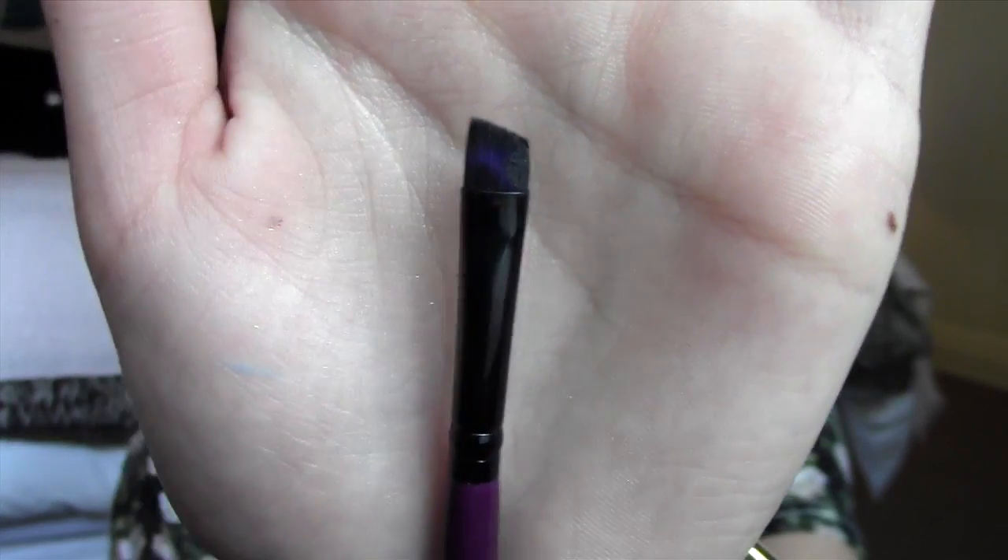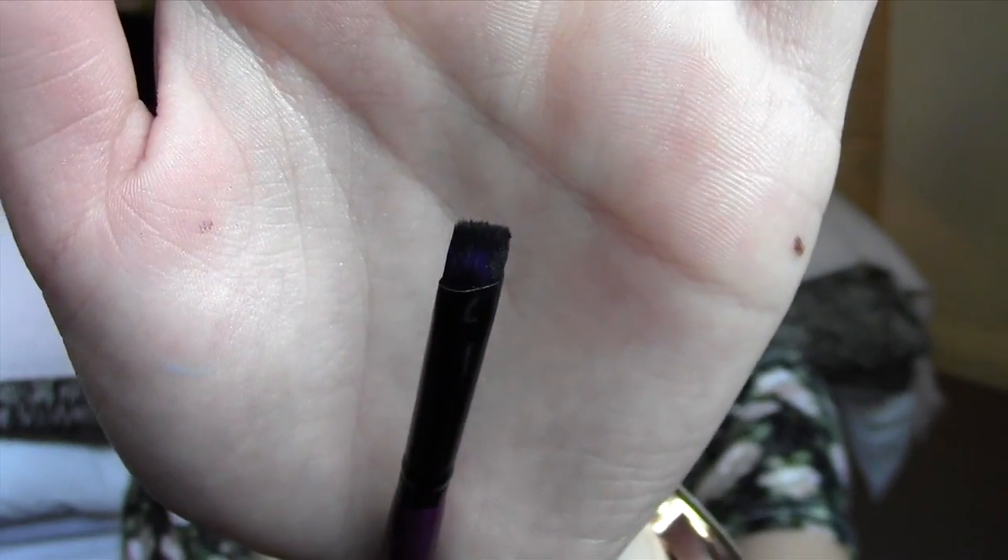The second last brush in the kit is an angled eyeliner brush. If you're not familiar with what those look like, it's super thin and skinny and absolutely perfect for applying gel liner and winging it out or doing whatever you like to do with gel liner. I've used it quite a few times and it works quite well.